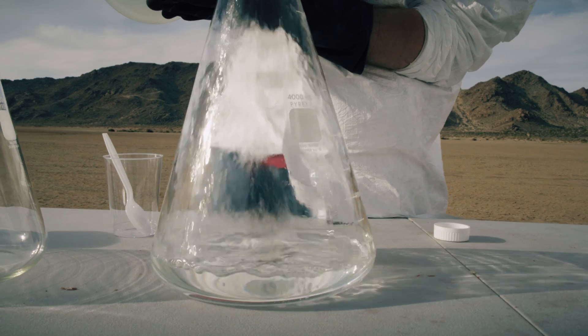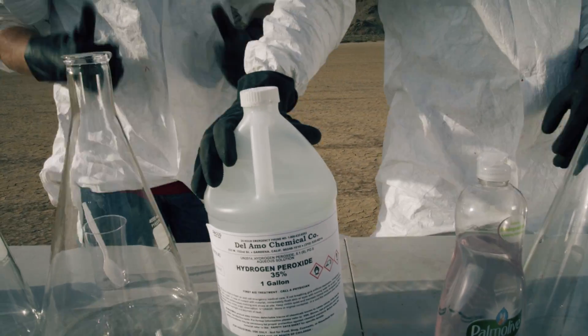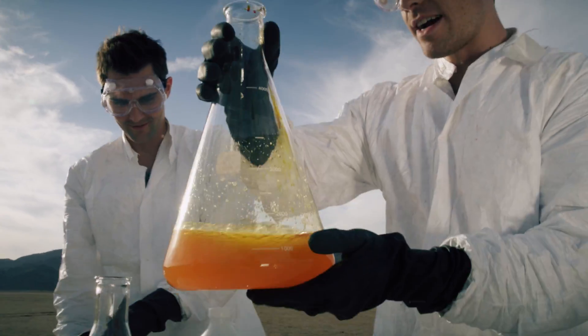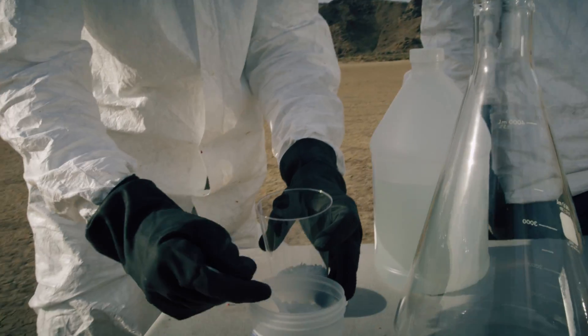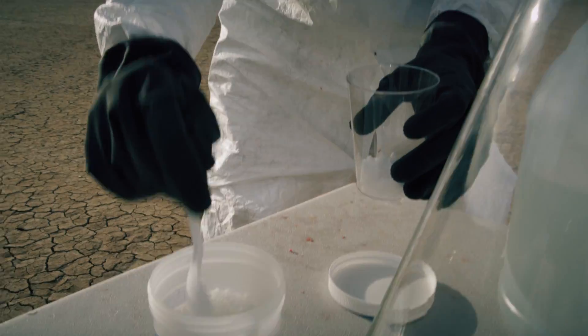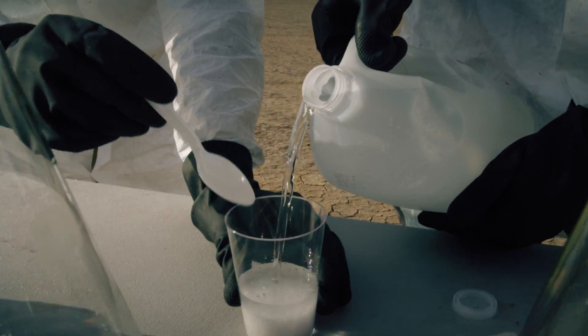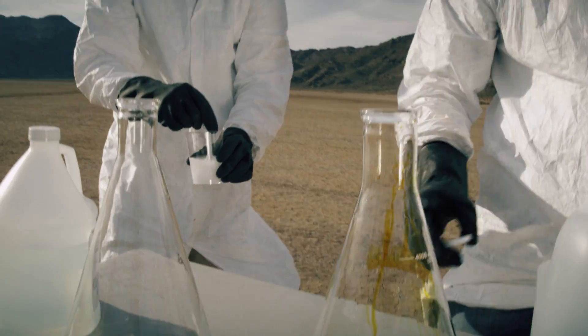Here's how this works. 35% hydrogen peroxide — not the kind that you use at home for cuts — is mixed with liquid soap and food coloring dye. We then add a catalyst called potassium iodide, which converts the hydrogen peroxide into oxygen and water. As the newly formed oxygen tries to escape, it gets caught up in the soapy water, creating a huge amount of foam super duper fast.